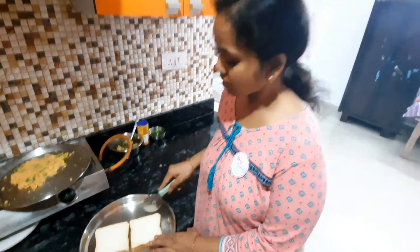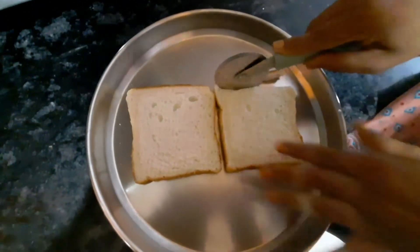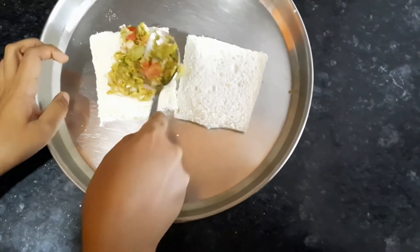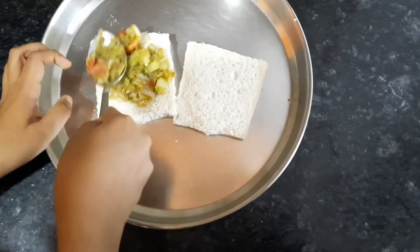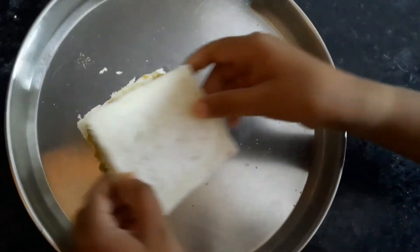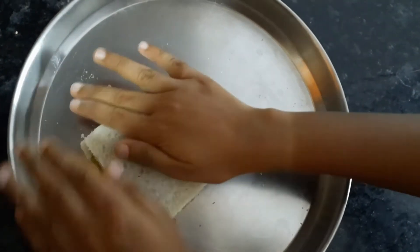Children should not use cutting tools, so I am doing it for Anubarb. We have taken some batter and we have to spread it like this. We have spread the batter and will just put the bread slice over it and press it tightly.